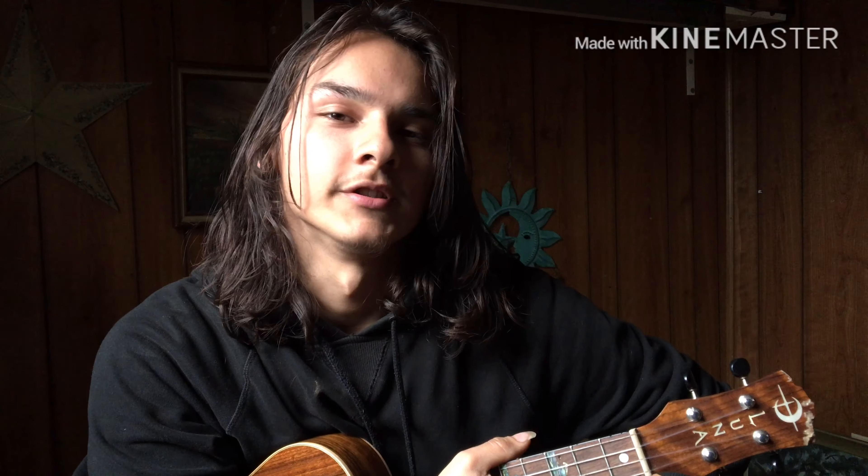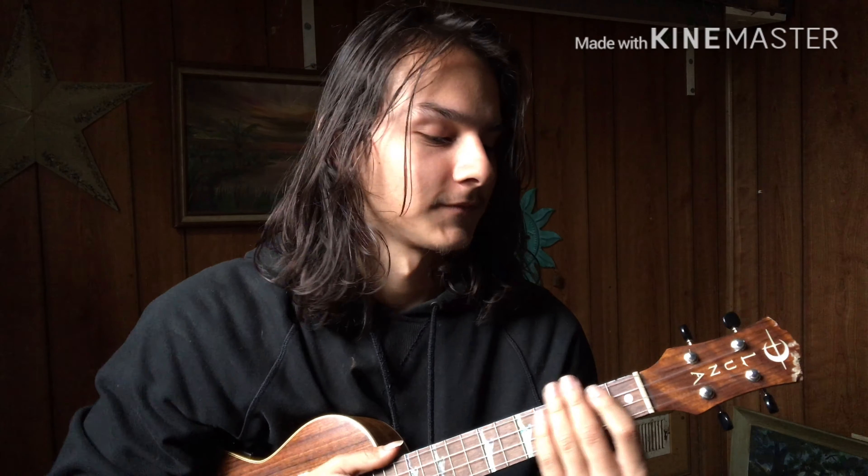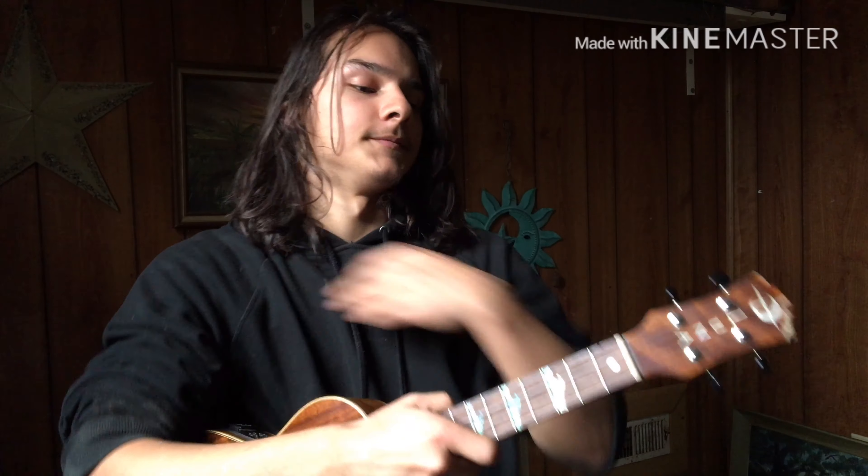Hey guys, today I wanted to share with you three different chord progressions that I think are really fun if you want to learn ukulele, or if you already know how to play, these are good — you've got to know them because they're fantastic.